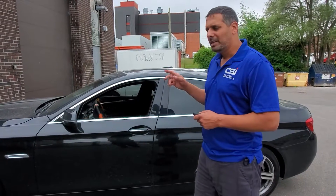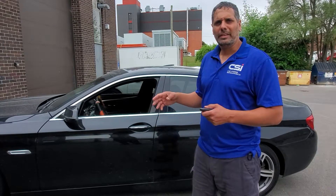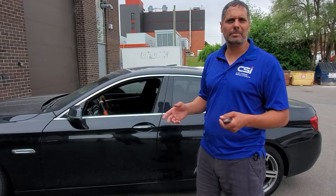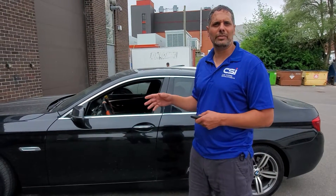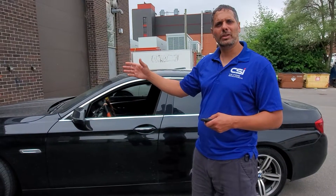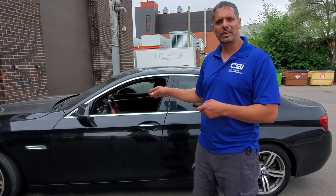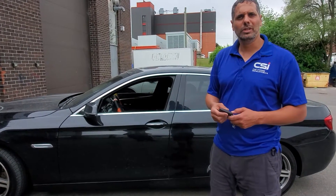The system also has an anti-carjack feature. That feature means that even if you leave the car already running and somebody takes you out of the car and tries to drive away, after the first stop they make, the vehicle will shut off. In this video, we're going to show you the regular anti-theft system, and in the next video we're going to show you the carjack feature.